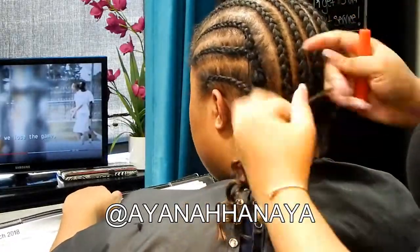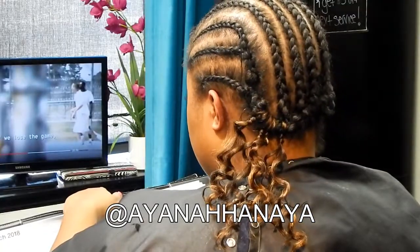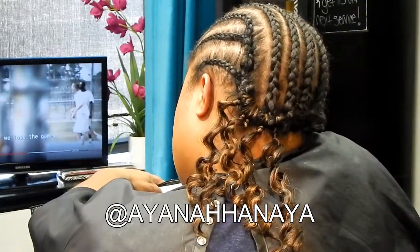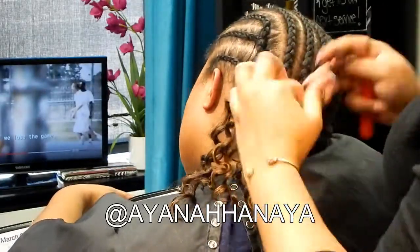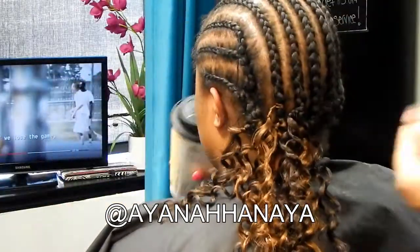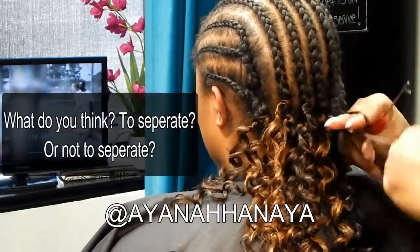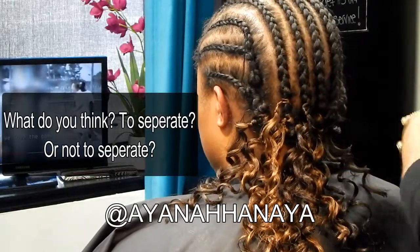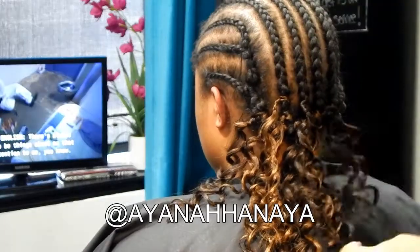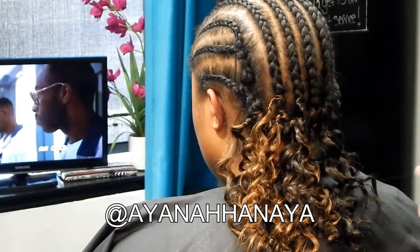I use different approaches for different clients. This particular client wants it easy and doesn't want to really maintain it. When you separate the pieces, in my opinion, it's more to maintain. I work crochet on myself too, and whenever I separate the hair it seems frizzier and more maintenance. I use less packs which saves money, but then it's more work.